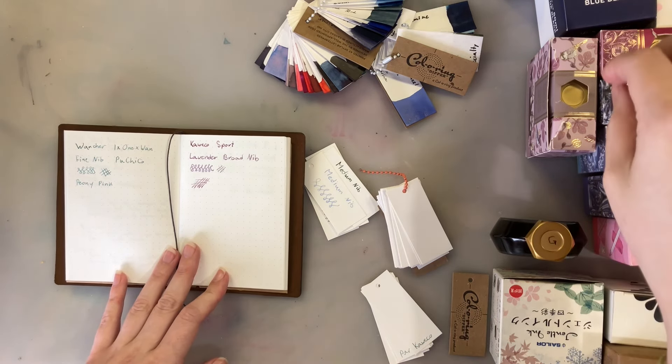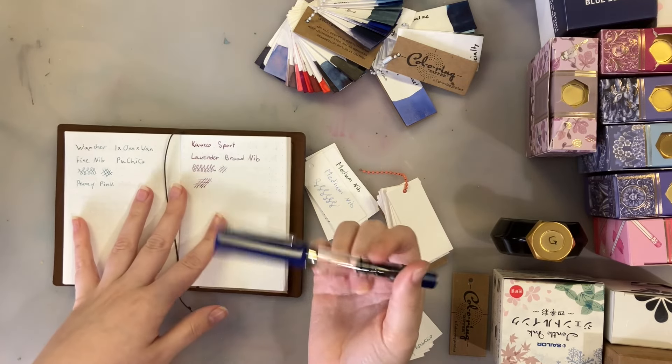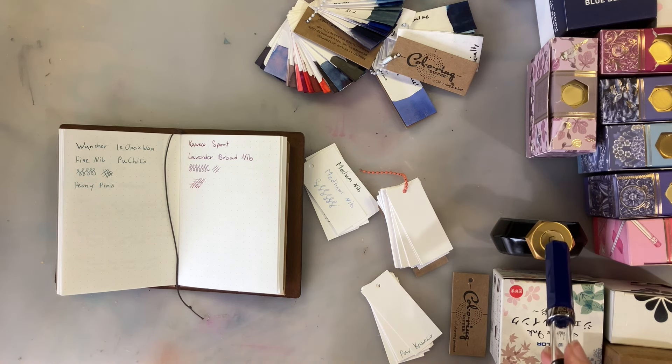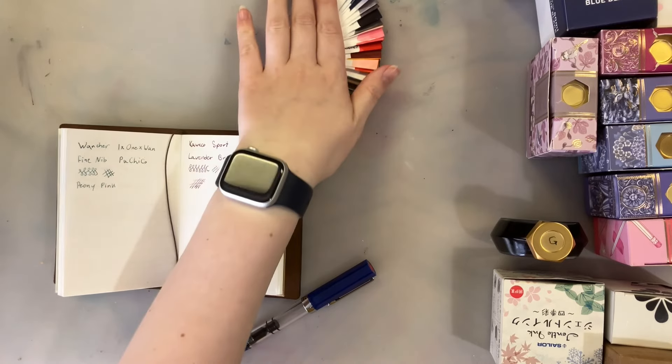This is going to be the ink mixing video people keep asking for. I've got one of the new Chicago pens — my Twisbi Eco in broad — and we're going to dip it in whatever we create and swatch it. The goal is creating something similar to the accidental color. It was probably Sailor Gentle Eroi and then a blue from Ferris Wheel Press. Let's get into it.